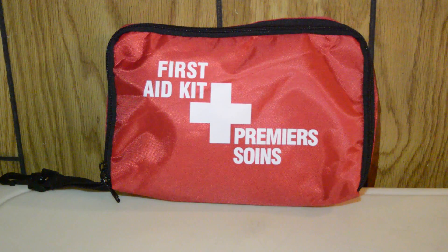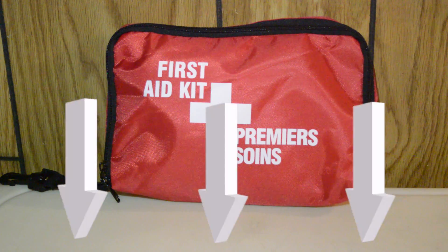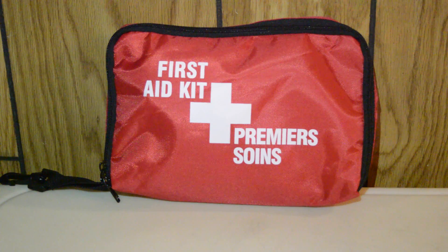Alright guys, that's it for this video. I hope you enjoyed — don't forget to leave a comment down below, like, subscribe, and my other channel will be in the description. I'll see you in the next one.